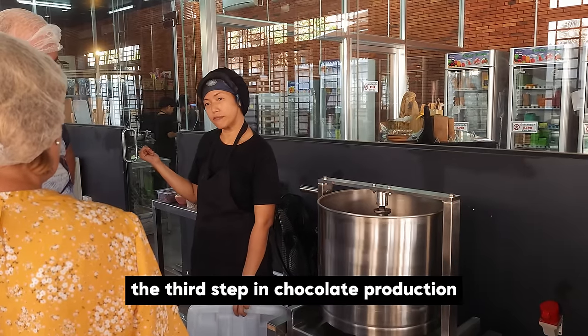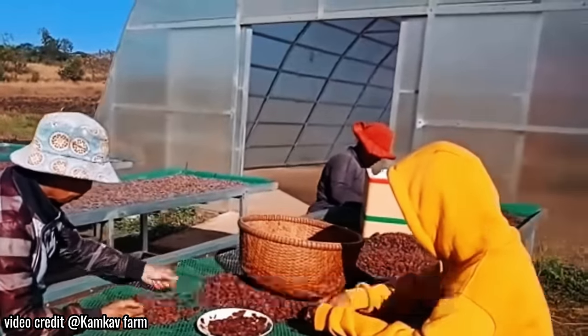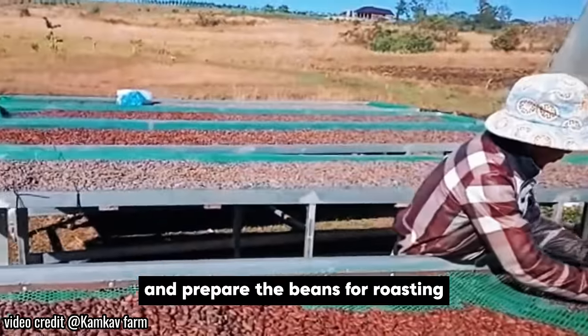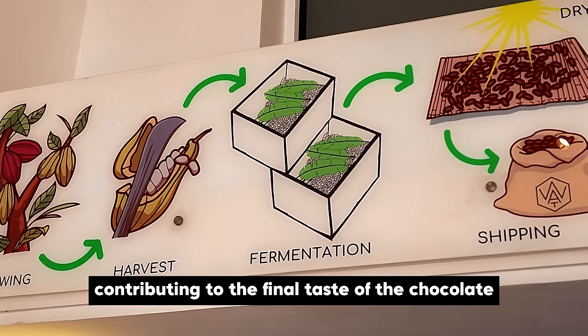The third step in chocolate production is where cacao beans are sun-dried to develop many flavours and reduce moisture. This step is crucial to prevent mould and prepare the beans for roasting. Proper drying preserves the flavour developed during fermentation, contributing to the final taste of the chocolate.